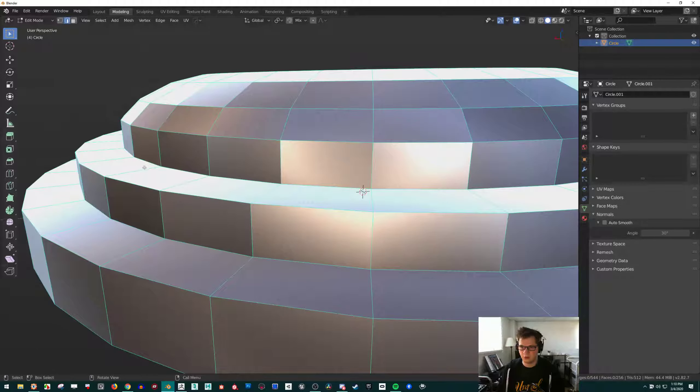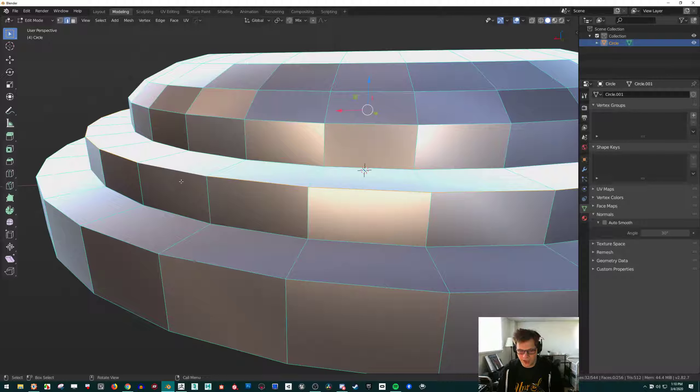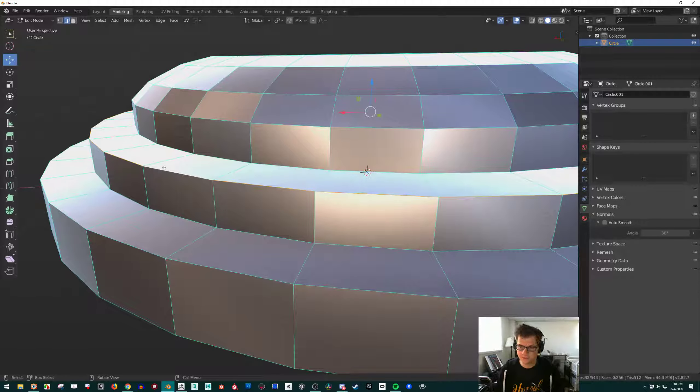Let's say you've already made this shape and you want more lines so you can curve it. All you have to do is hit Ctrl+R — this adds an edge loop — or you can click the Loop Cut tool. After you click, it'll put it where you want it. Typically with Blender you want to be using hotkeys — it really speeds things up. Ctrl+R, and then you can scroll up or down to decide how many cuts you want. I'll do two, then click, and it'll drag that out.